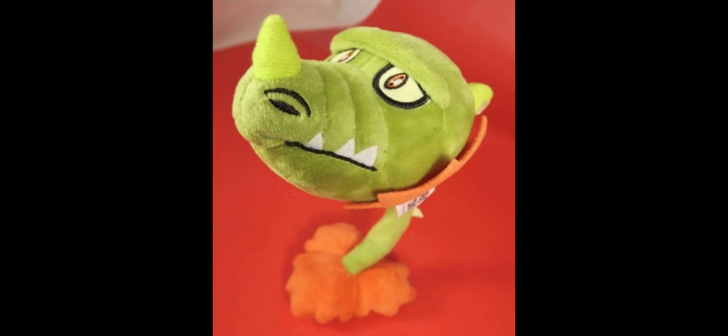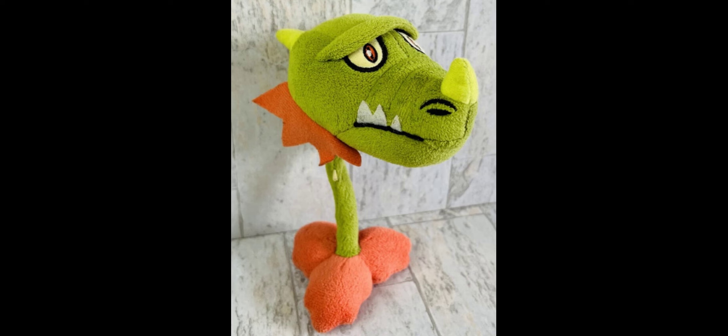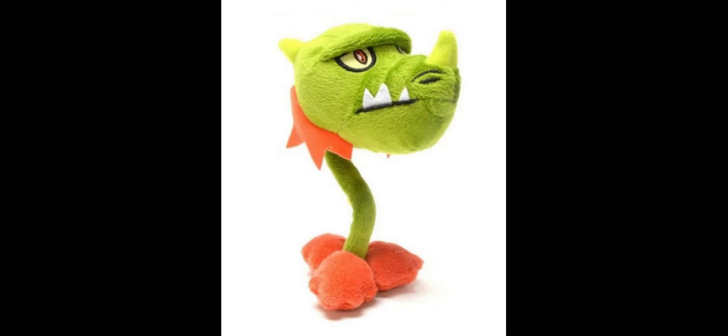The only things to be careful about with this plush are the neck and the felt pieces on the face. Besides that, this plush is overall really good. You can find it on eBay and Mercari for a little bit of money — it only costs around $30 in good condition.